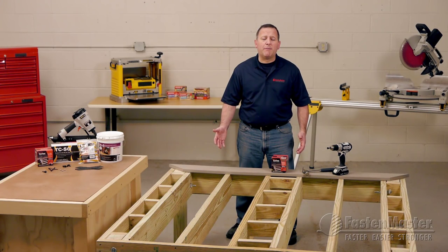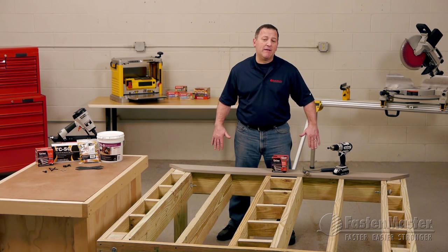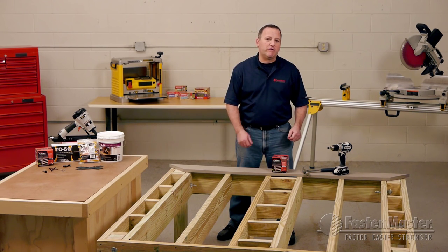A perfect example is here at the first board nearest the house. Many times, clips or other hidden systems don't work in this area due to the limitations in the system's design — simply the house gets in the way. It's a perfect place to use Cortex.